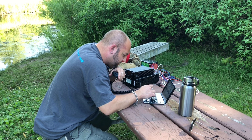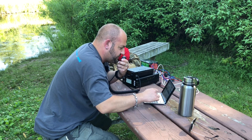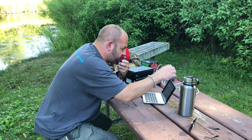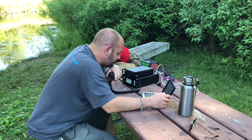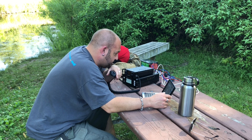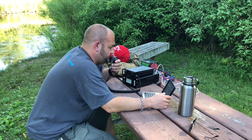Kilo 7 Sierra Echo November — got you about a 5.5 up here in Kilo 3.3.2.4. Go to Oscar, 5.5, there you go. 73, thanks for the activation. We've definitely activated the park.